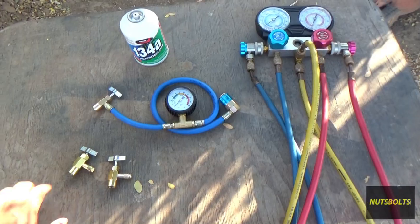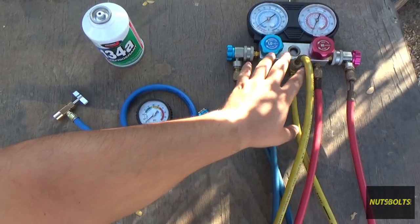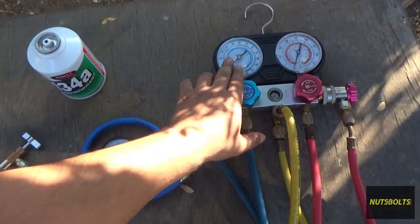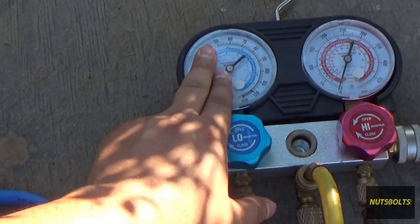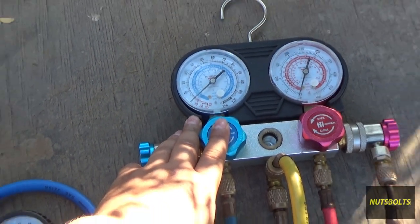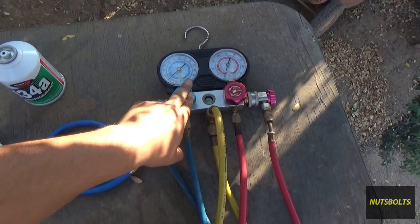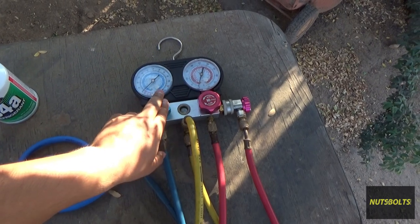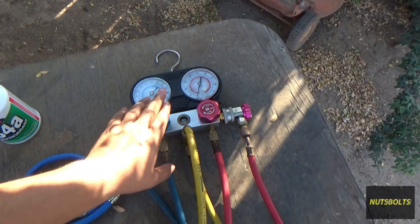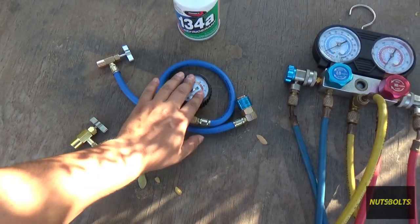Here are the tools you need to service your AC system. I strongly recommend getting a set of gauges — they tell you what's happening on both the low side and high side so you know exactly what's going on. A set from Harbor Freight runs around $50, while a better quality set can be $150–$200. You'll also run into this style: just the low side gauge, which is typically the kind connected to the can.